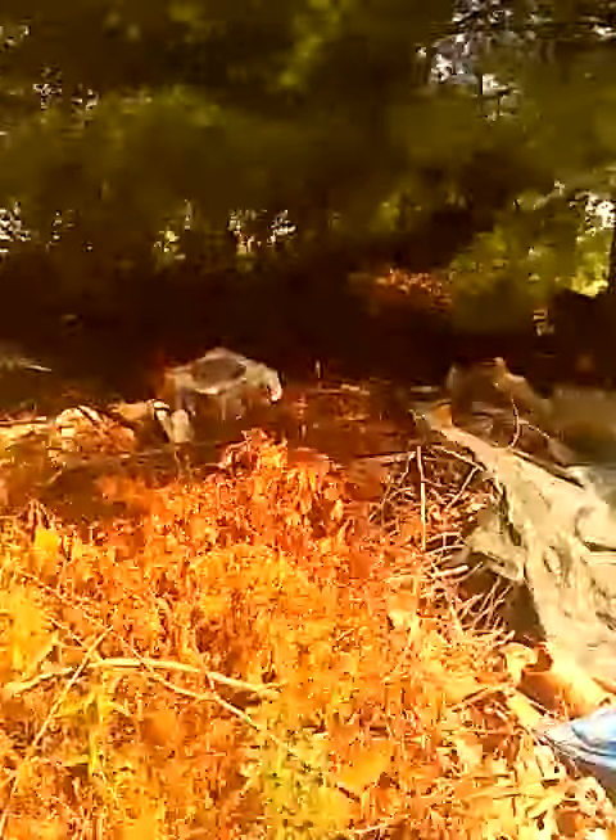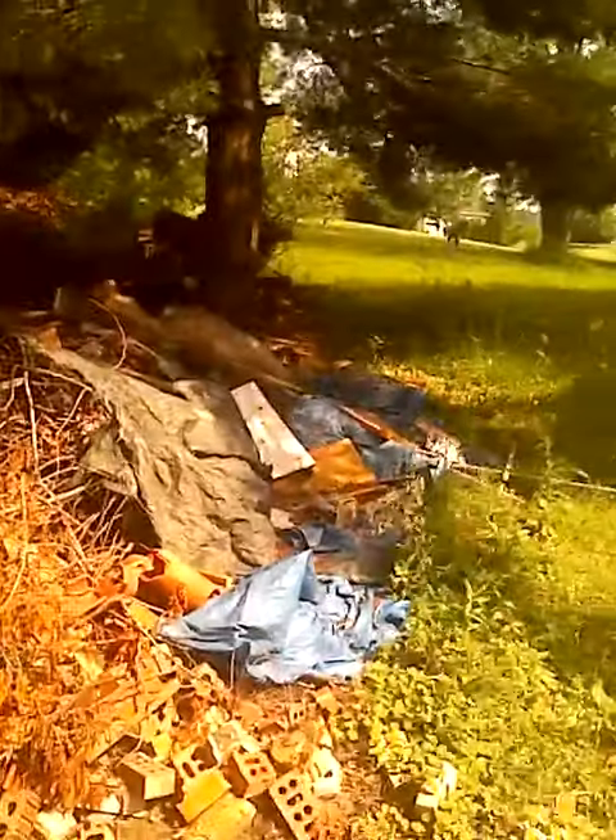This right here is a piece of the property that I don't use. It has a bunch of trash and stuff on it. We're going to get a dumpster, clean it up, refurbish it, and put some goats out here with a lean-to.